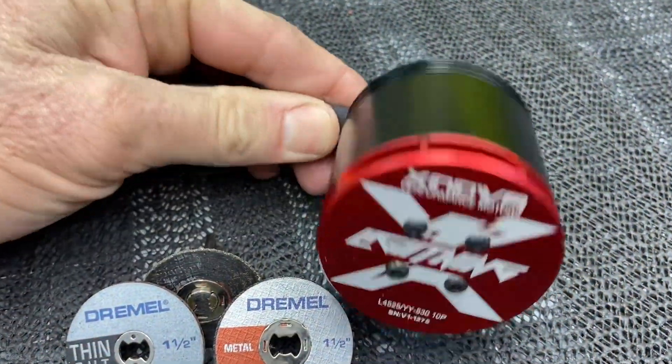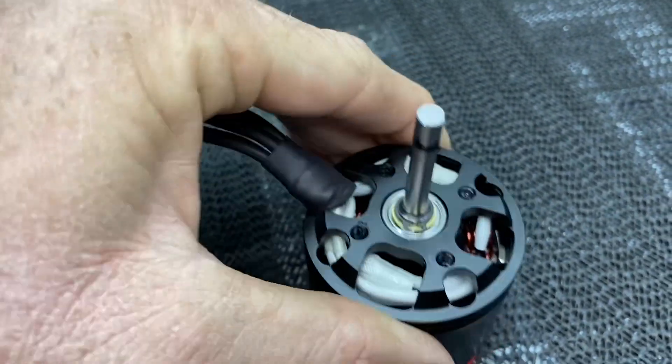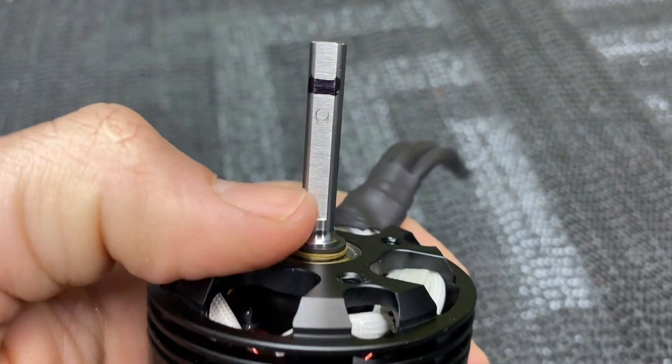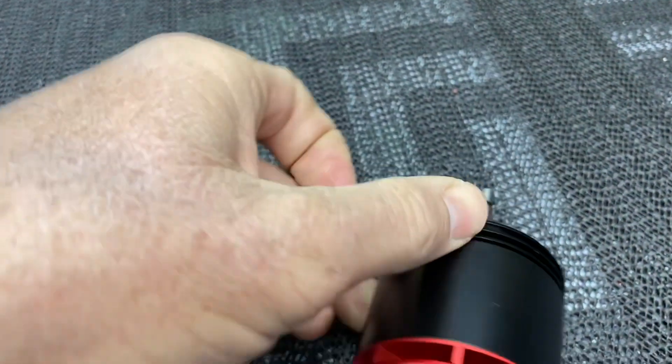We have a Xnova 4525 here that we need to cut the shaft down. I already marked the shaft and we have to cut about that much off. This is the same thing if you have to extend the flat spot in your shaft — say the flat spot is up here and you need to move it. This is the same idea and trick.